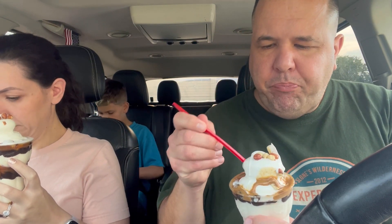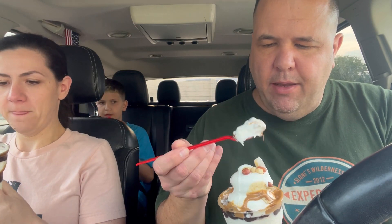Oh, I got ice cream on my face. Whoa, whoa, whoa. There you go.